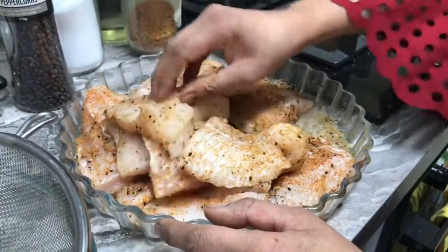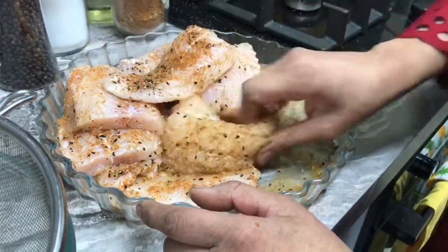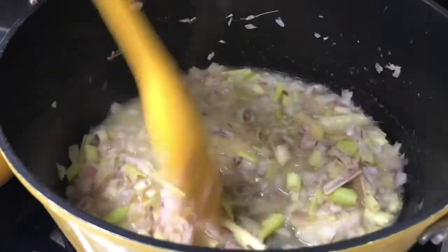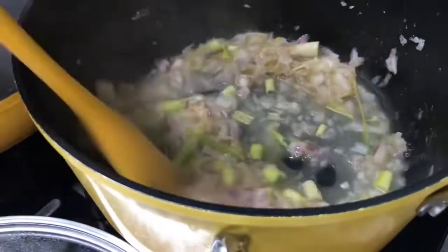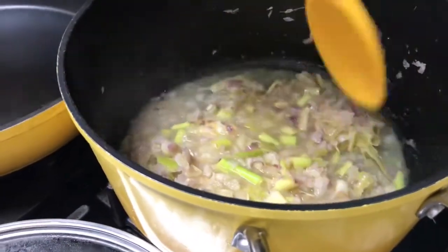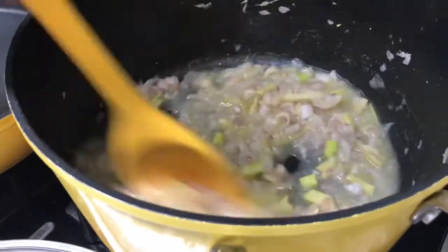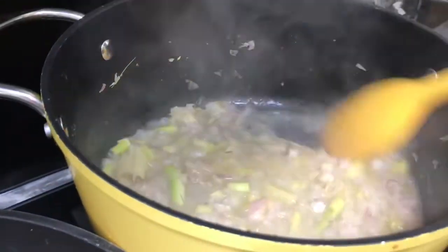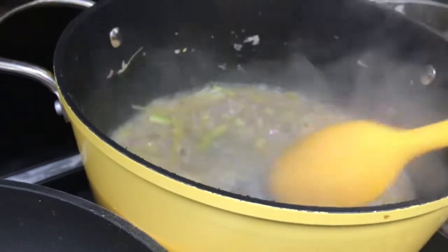I've marinated the fish now, so I'm going to wash my hands and then check my gravy. I'm trying to build the flavor of lemongrass, onion, ginger, and garlic in the water, and then I'll strain it and add the rest of the spices. We need to let this cook for about 10 minutes — it's already starting to smell very nice and lemony because of the lemongrass.